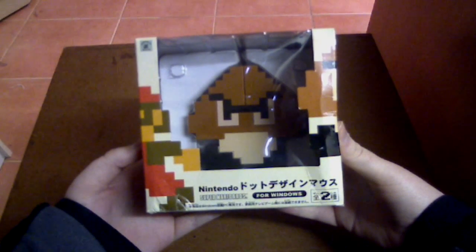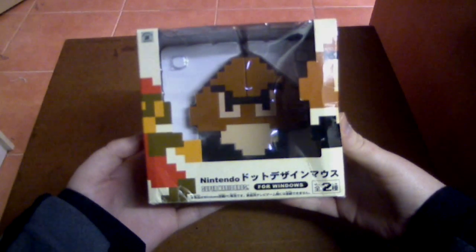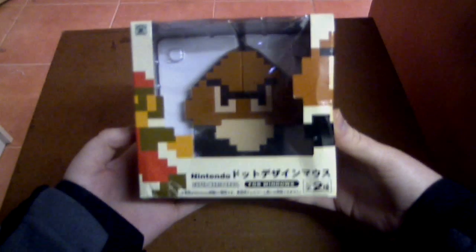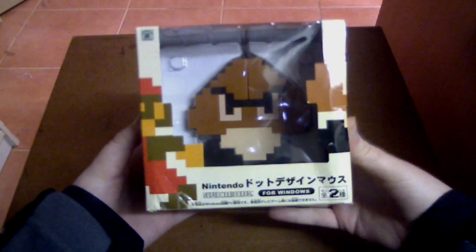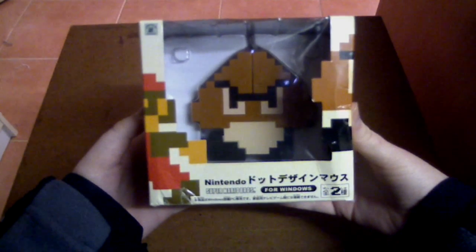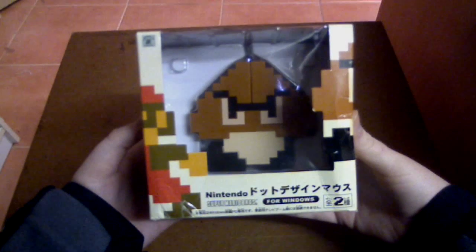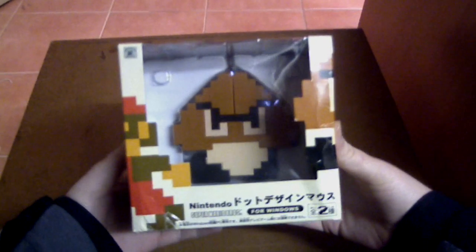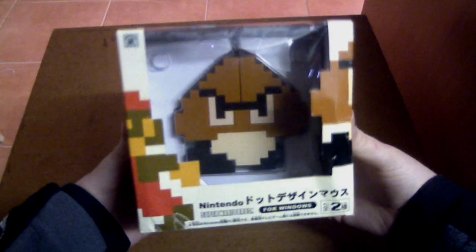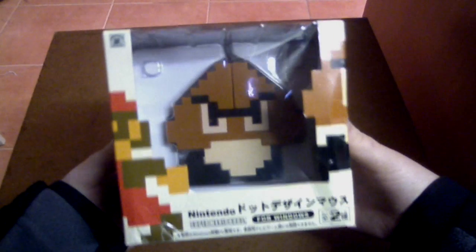Sharky Gamer here. In this video I'll be showing you the Super Mario Bros 8-bit Dot Design Mouse. This is the Goomba version. Now there are a couple of other versions — there's the Mario version and the Power Star version, both uploaded on my channel. I'll put both those links down below so if you want to check out the first two Dot Design Mice, go ahead and check the description below.